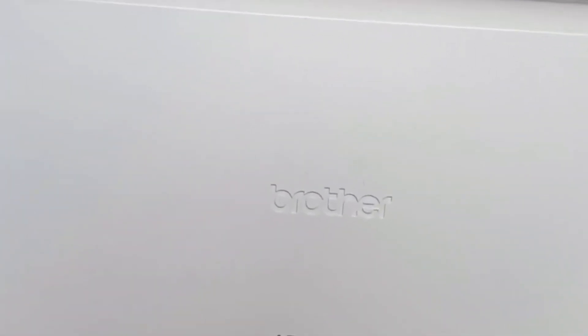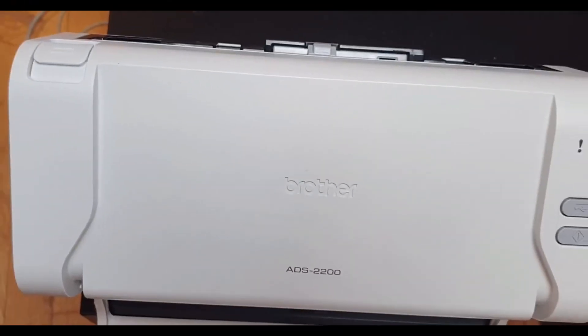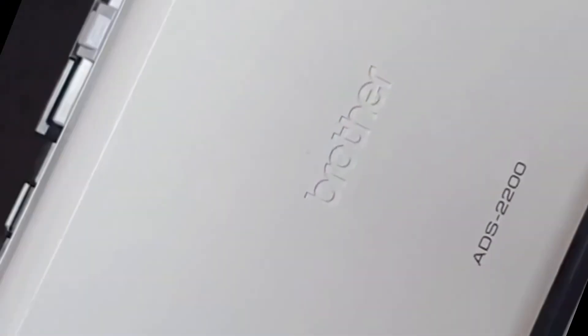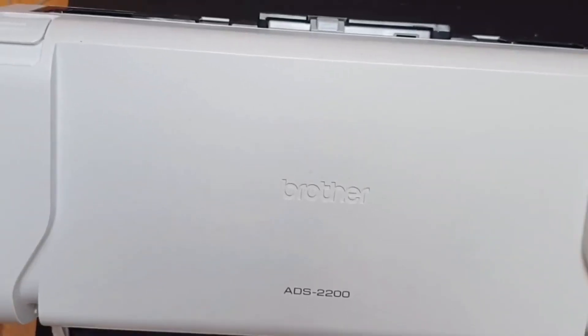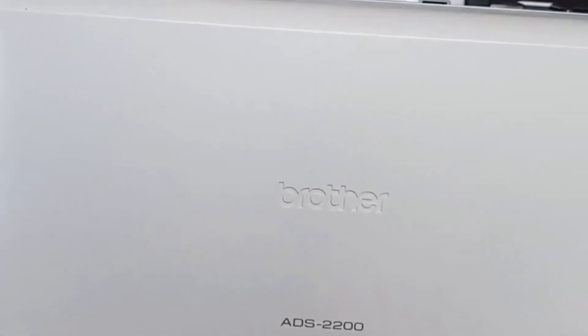If you've got this scanner as a gift and you don't want to take off the tamper proof seal, you could lift the loading tray up a little bit and scan through. It is plausible that that might work, but functionality may be affected as regards to how swiftly your paperwork is processed through the scanner rollers. Click on the link below to see how that works.